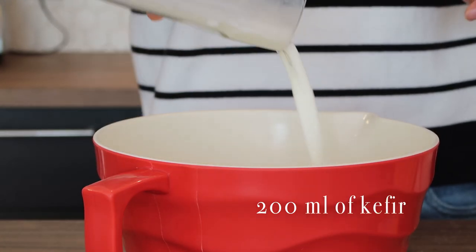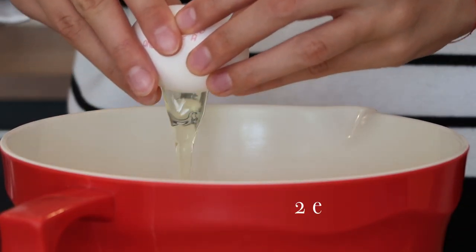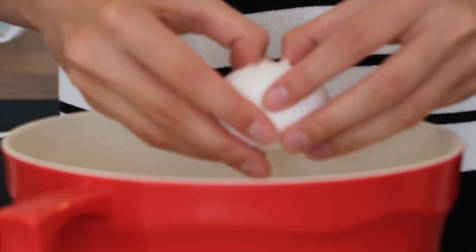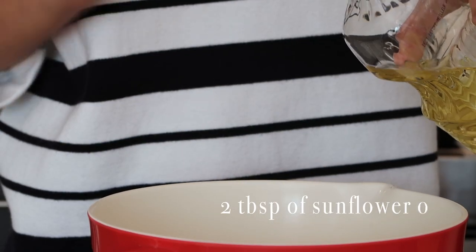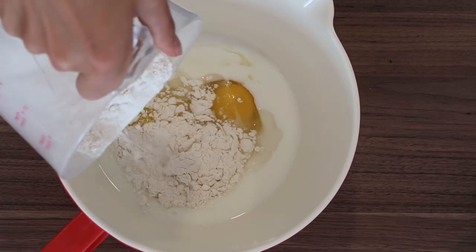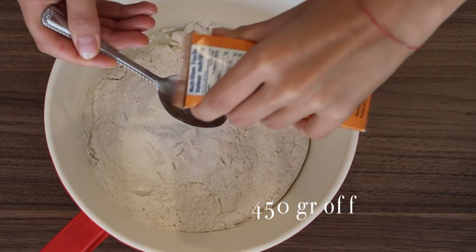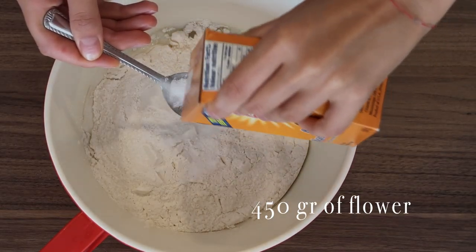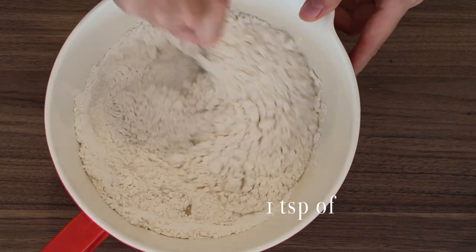We'll start by adding about 200 grams of kefir, two eggs, and two tablespoons of sunflower oil to one big bowl. I'd suggest using an oil that doesn't have much taste — either sunflower or avocado oil. Olive oil would probably have too strong a taste for this dish. Then we'll add our dry ingredients: about 450 grams of flour, one teaspoon of baking soda, and a pinch of salt.